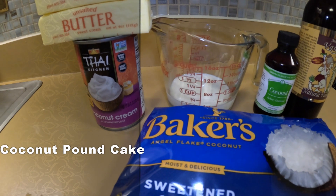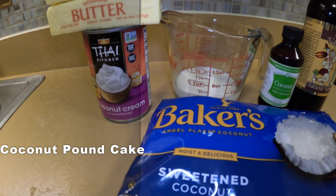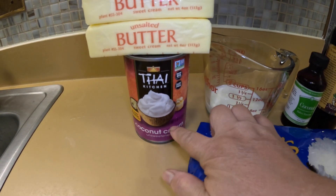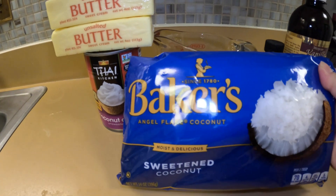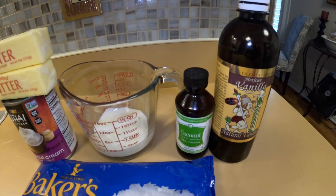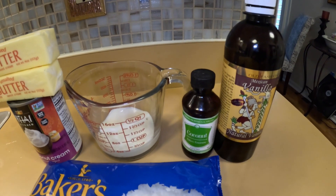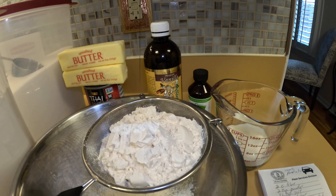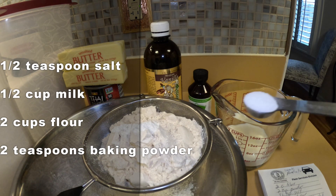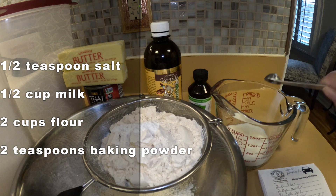Making coconut pound cake — really good coconut pound cake — definitely starts with getting a good coconut cream from the can, not from a bottle, and using good coconut flakes. Of course your flavoring counts as well: coconut flavoring and good vanilla. I like to prep my ingredients ahead, so I have the half teaspoon of salt here.